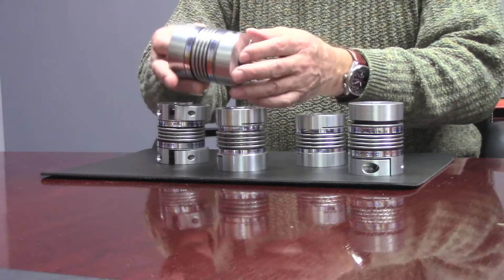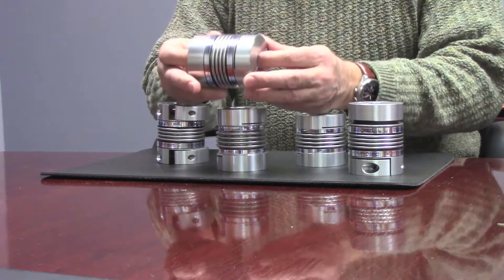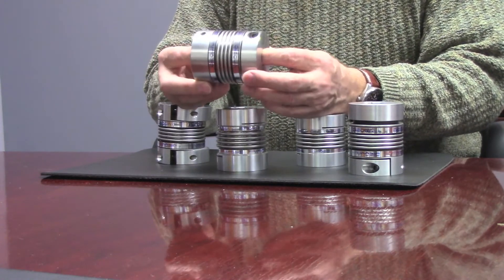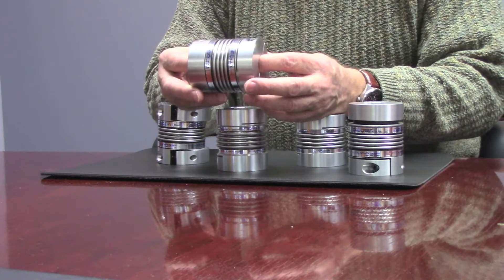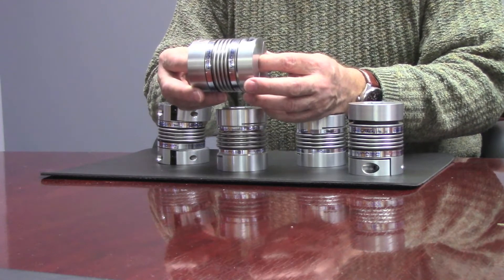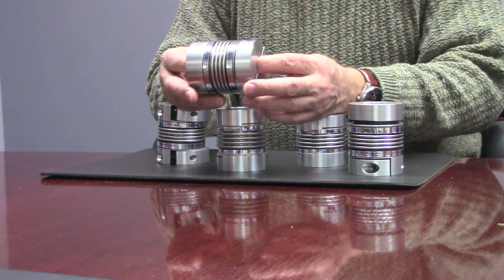The BC series is a very high performance coupling. These are torsionally rigid couplings with zero backlash, and they are meant for high accuracy type applications — ones that require a high degree of accuracy in terms of positioning. Very often they are used with servo systems, for example.